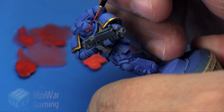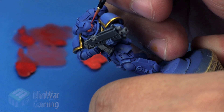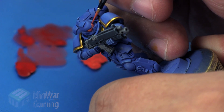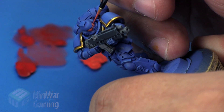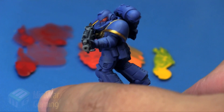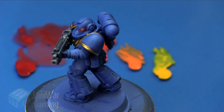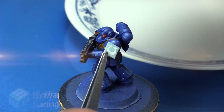Then I come back in with some Wild Rider Red again just to re-establish the highlight on that ledge of the eye, leaving that little dark amount of color in between the lens and that little ledge. That helps create the effect of light playing on the mask's surface. And that is it — that's essentially just creating a glow effect in your lens, and it works for any model: Eldar, Space Marine, whatever you have.